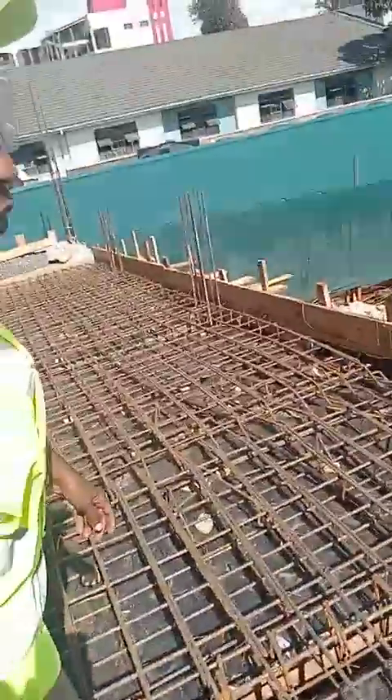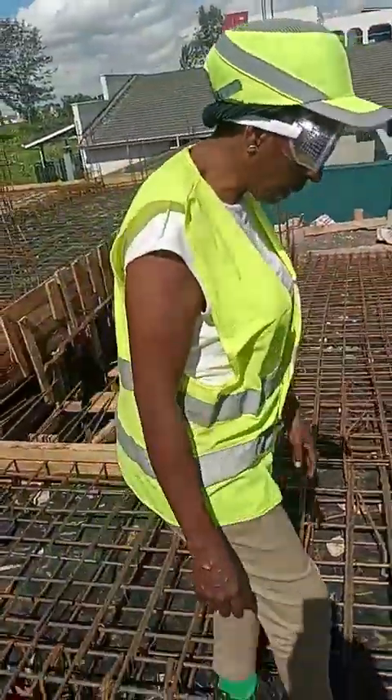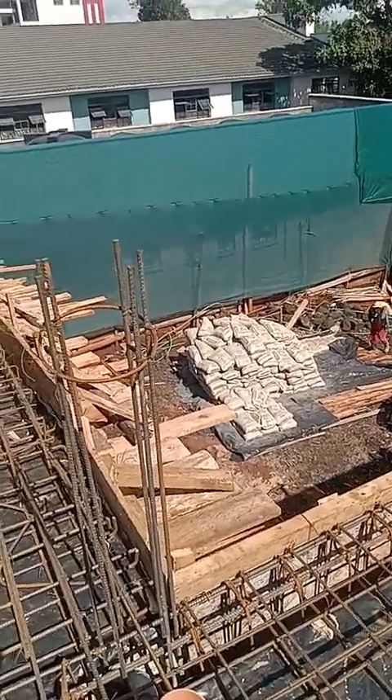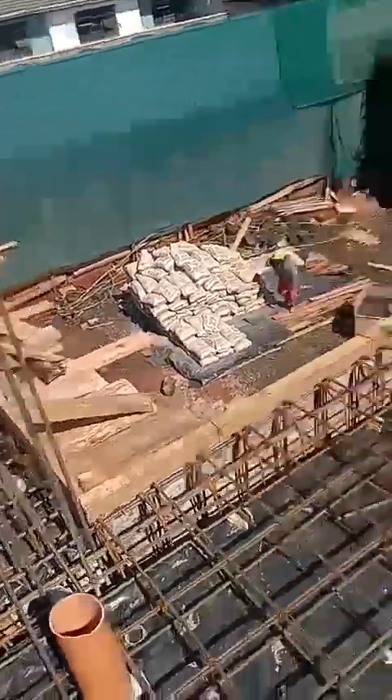So for this particular site, we are good to go — we are ready. If you look down, there is cement that is already coming. It should not come too early, otherwise it will start solidifying. So this site is ready for concreting in the next few hours.